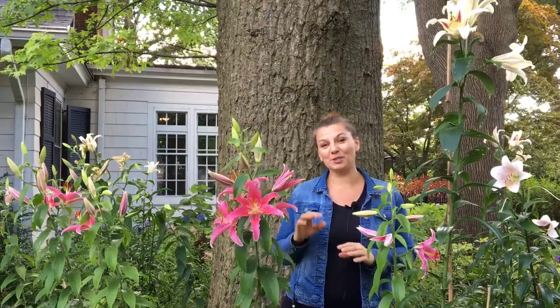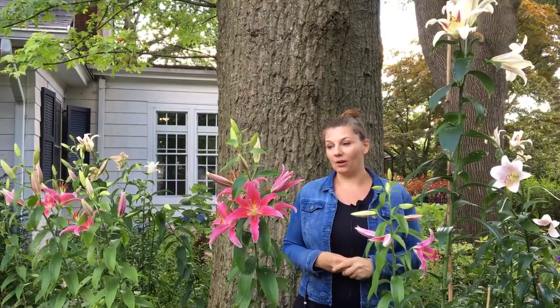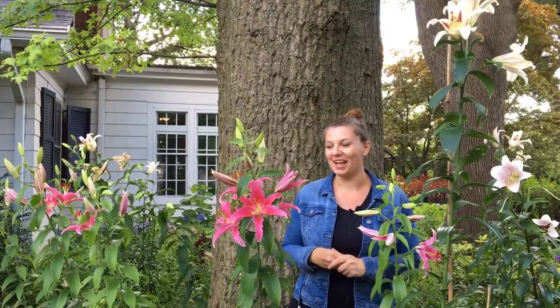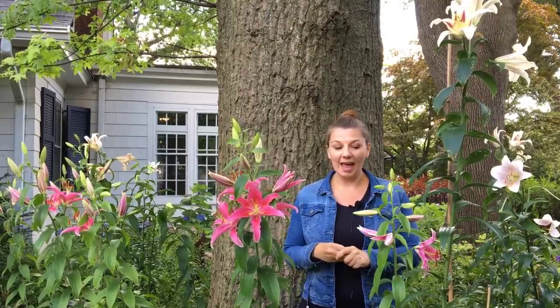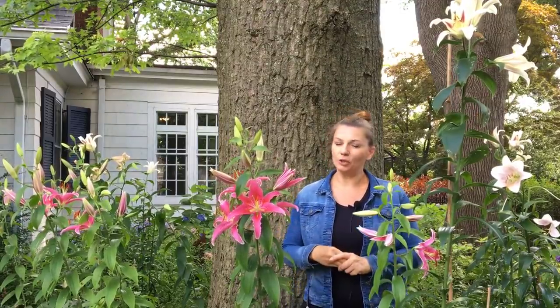Today I'm just going to show you the lilies I have in my garden and talk about how I take care of them. These lilies right here are the Oriental lilies. I bought all of my lilies at Costco. I buy them early in the spring, I plant them early in the spring, and I do get blooms the following year. I rarely get blooms the same year I plant them because they need to establish a little bit.